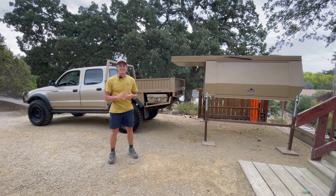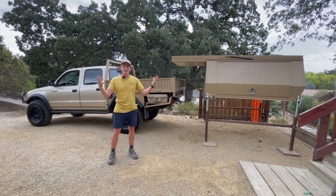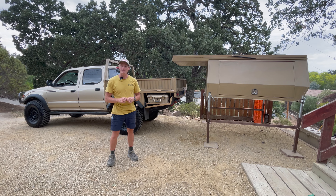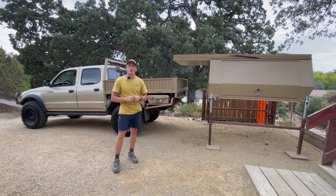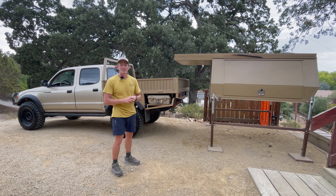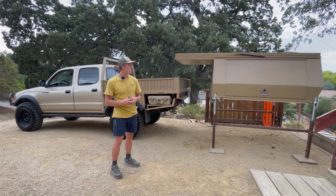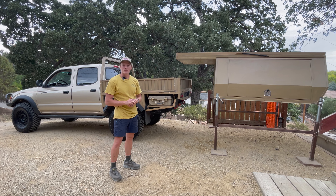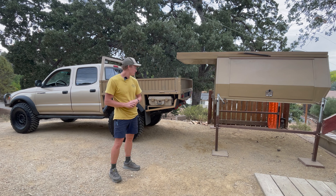Hey guys, hope everyone's doing well. Today's video is going to be kind of fun. I am taking the flatbed bedsides off the truck and the headache rack so I can put the camper on, because day after tomorrow morning, first thing in the morning, hitting the road — 2,000 mile plus round trip and going camping. Got to put the camper on, got to throw on the bike rack, got to put on the light bar. I'll show you what I pack inside as well. Should be a fun video getting ready for a trip, so I better get started.